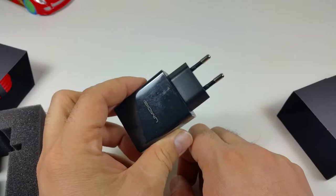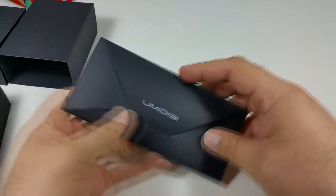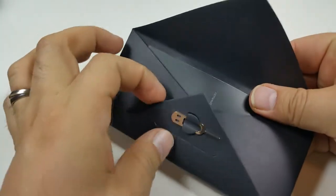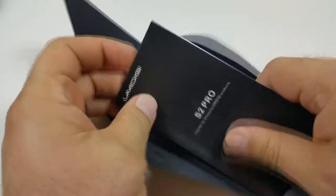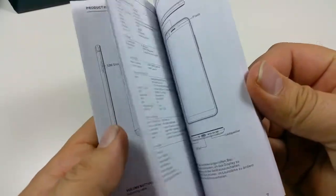The little envelope that also comes in the box contains a SIM pin and a user manual. The user manual does indicate this is for the Umidigi S2 Pro and has useful information inside.